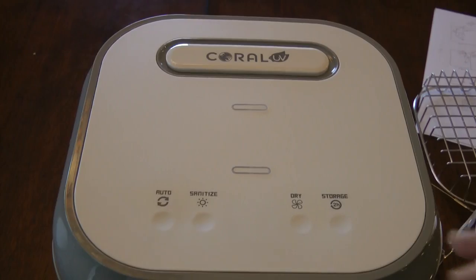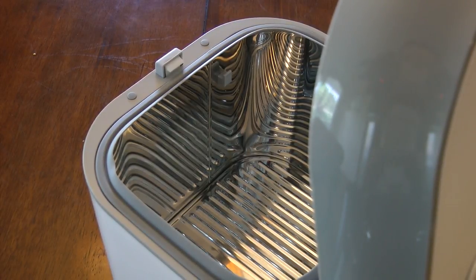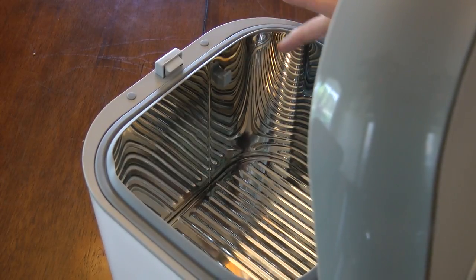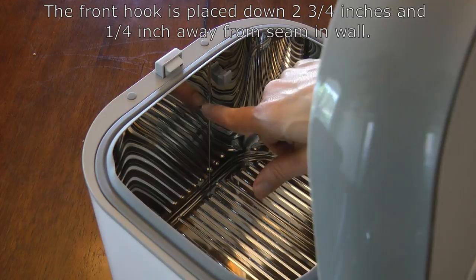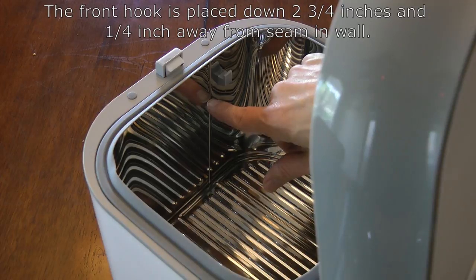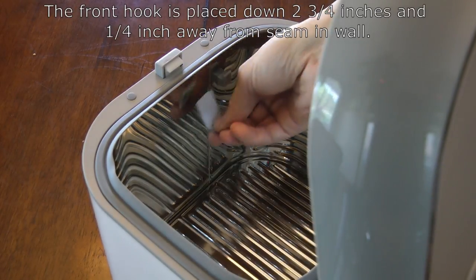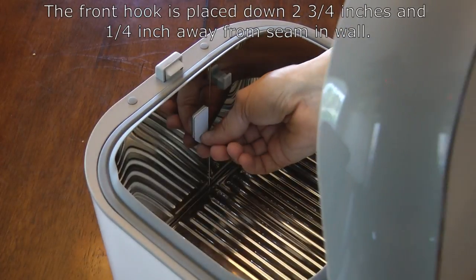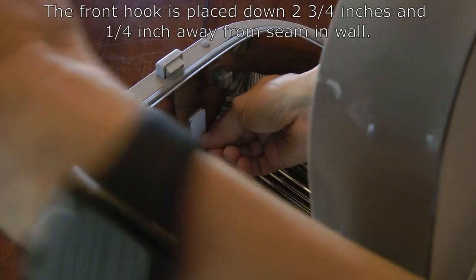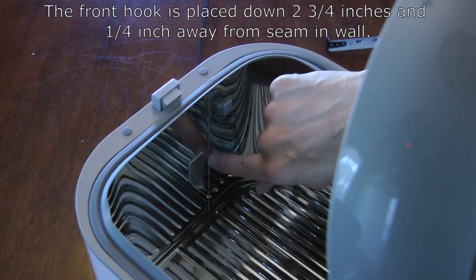Now let's look at the front hook. Turning the unit around to see the front wall: there's already one plastic hook here to support the basket normally, and a seam that runs all the way down the front of the chamber. We're going to place our hook to one side of that seam with a one quarter inch gap between our hook and the seam. The hook is placed two and three quarter inches down from the metal top of the chamber, and one quarter inch away from the seam. I've gone ahead and mounted that hook roughly a quarter inch away from the seam.